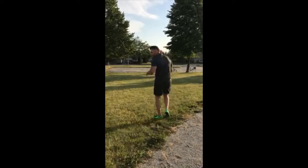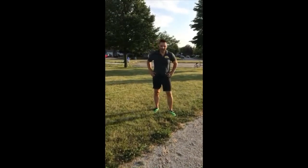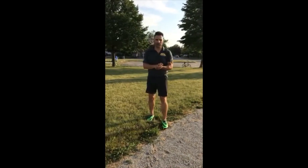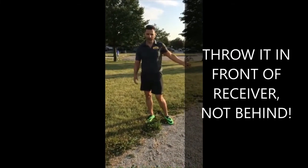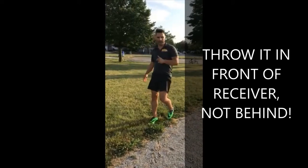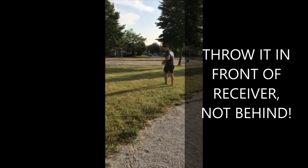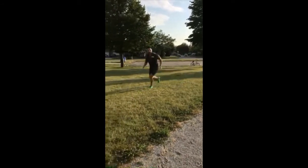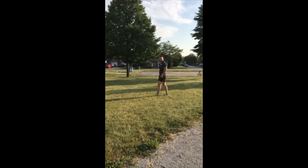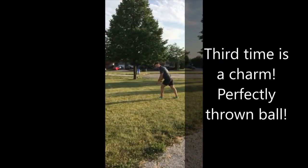Here's the slant at full speed. A good point: whoever's throwing the ball really needs to throw it in front of the receiver. The receiver is running fast, so you've got to lead them — throw it out in front so they can get to it. One more time: in my stance, hands down, close leg is up, weight on my front foot. Set, hut.